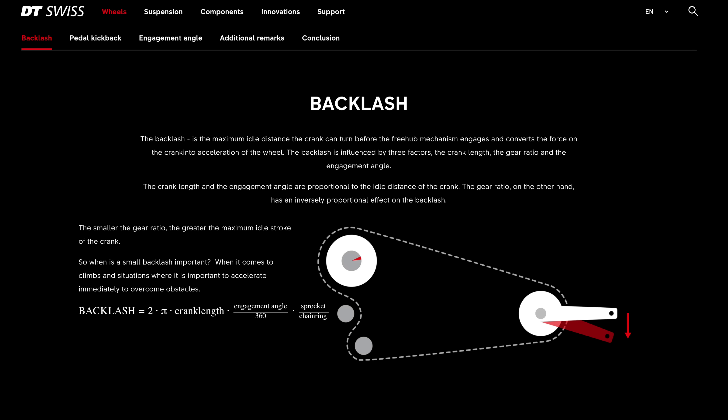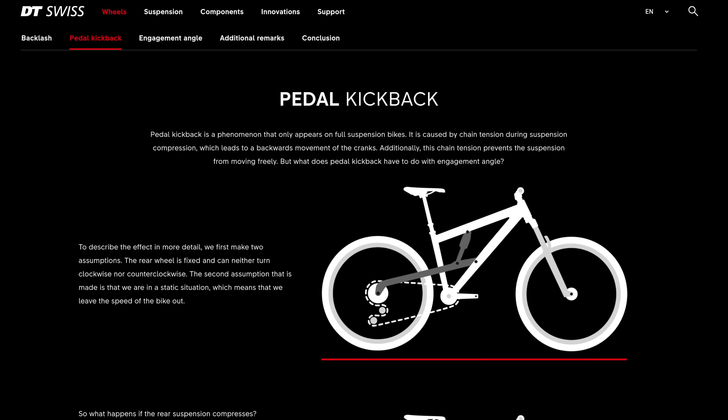That leads us on to backlash, which is the maximum idle distance the crank can turn before the freehub mechanism engages and converts the force on the crank into acceleration of the wheel. Backlash is influenced by three factors: the crank length, the gear ratio, and the engagement angle. Don't worry too much about the complex mathematics on screen — I'll get to a real-world example in the Llama Lab in just a moment. It's also worth mentioning that for full suspension mountain bikes there's an even deeper rabbit hole with pedal kickback, which I may cover in a future video.